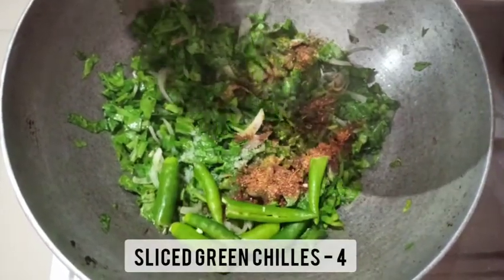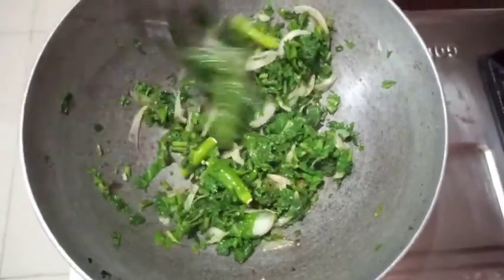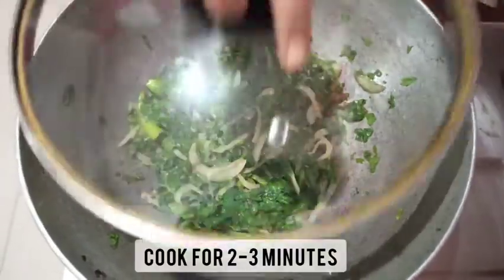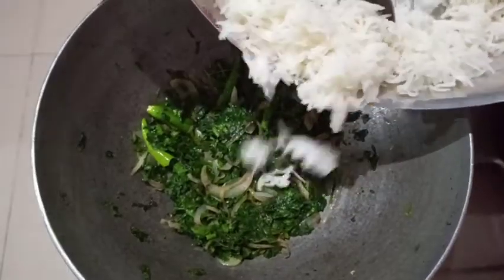I am adding four sliced green chilies at the end as my green chilies are more spicier. If your green chilies are less spicy, you can add them at the time of adding butter to the kadai. Allow this mixture to cook for about two to three minutes. Now you can see the mixture is nicely cooked.